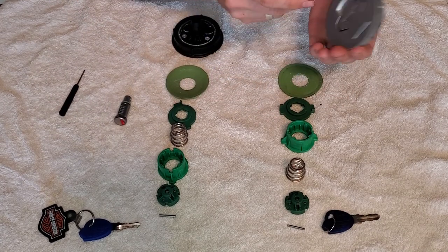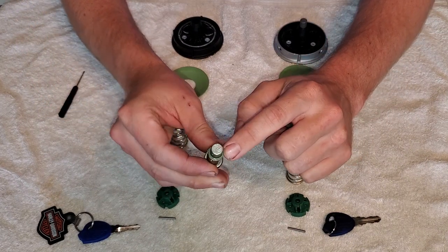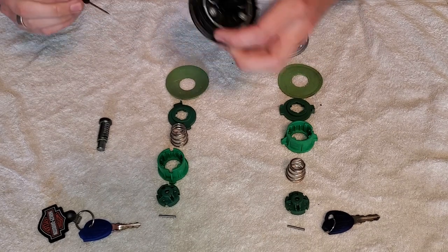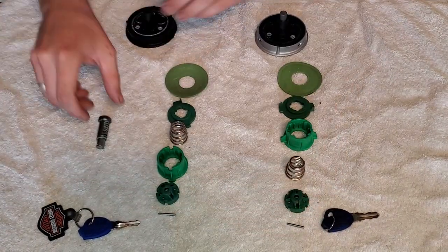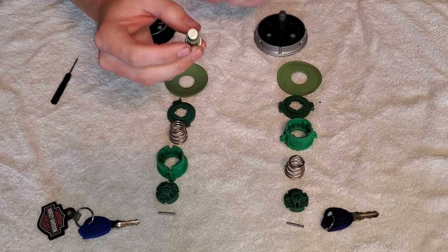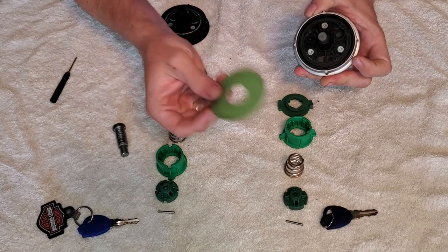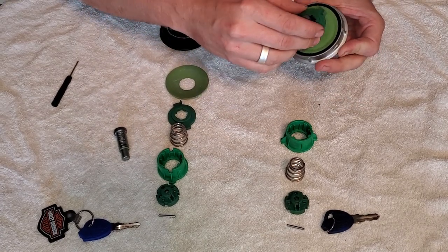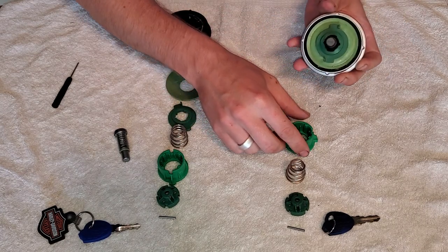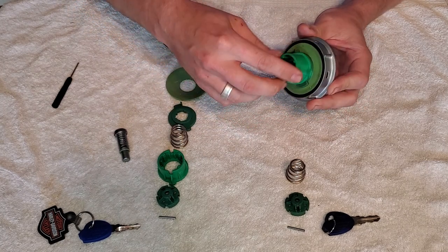There's actually an O-ring on the bottom of the lock cylinder — that's something that can get stuck inside. Look down in there with your screwdriver and pop it out if it's not on the bottom of the lock cylinder, then put it on and set the cylinder in place. For reassembly: you have the rubber piece, then the dark green piece — this is keyed so it only goes on one way — then the different colored green piece which you can rotate around.